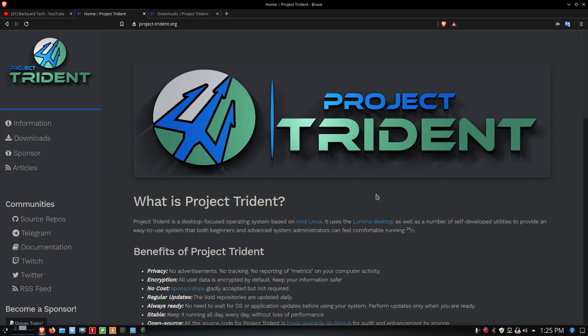I'm out on the Project Trident website right now, here it is at project-trident.org. I'll put a link down to this below the video, also a link to the download so you can download the ISO. Project Trident is based on Void Linux, and Void is based on TrueOS, which is a BSD spin and not true Linux, so you'll see some of that in Project Trident.